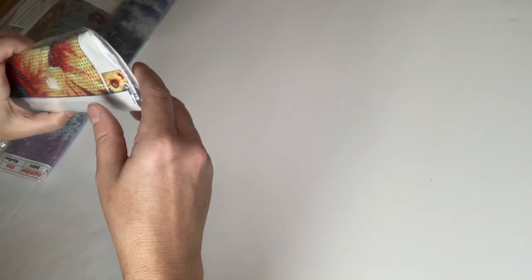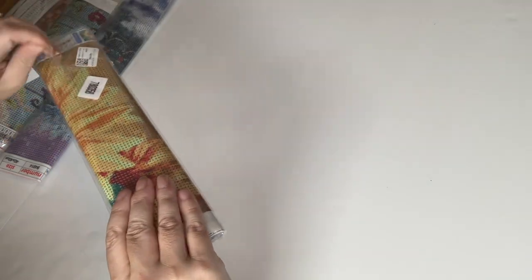Hi everyone, it's Angie. How y'all doing? I hope you're all doing well. I'm doing great, just preparing for the upcoming holiday. So today I have a little bit of a diamond painting unboxing for you. These come to us today from the company Paint Some Way, and let's get right into it and see what we've got.